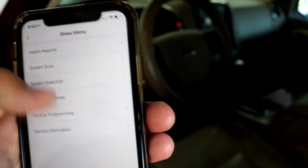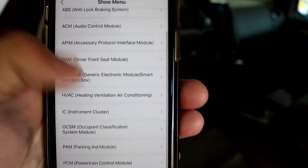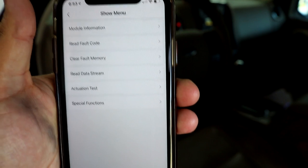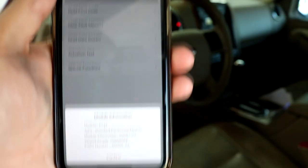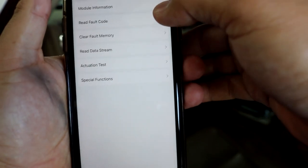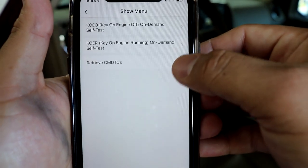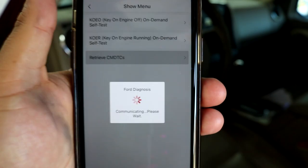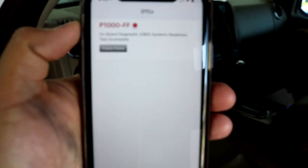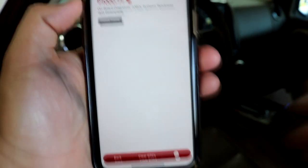We can go into system selection and select the PCM — our powertrain control module. In here you can pull up module information, which gives us the computer part number and computer information. We can also read fault codes, of course. Right now we don't have any fault codes because I recently replaced the EGR valve. We do have a P1000, which means the check engine light was recently cleared and it hasn't finished the system readiness monitor — I still need to drive it.